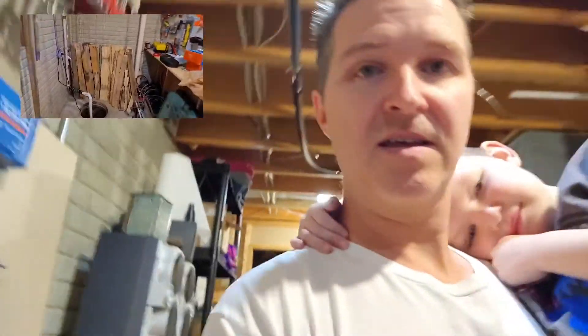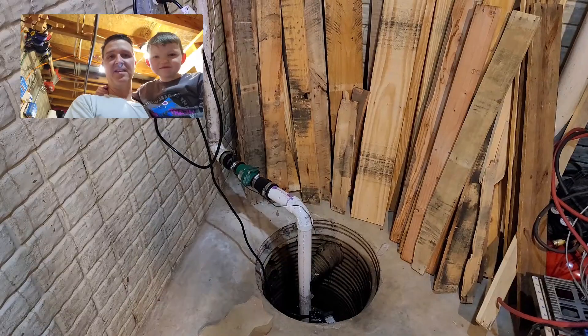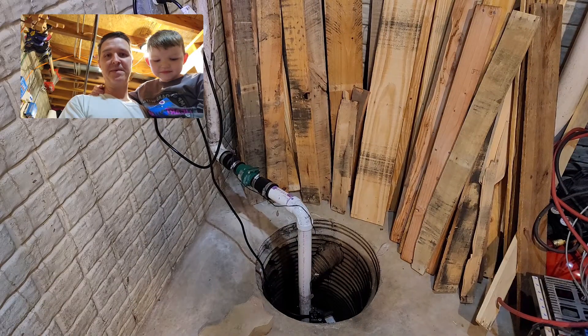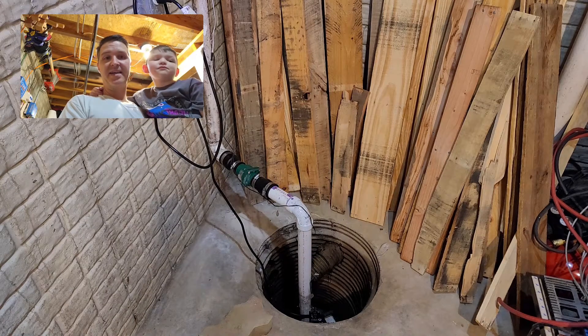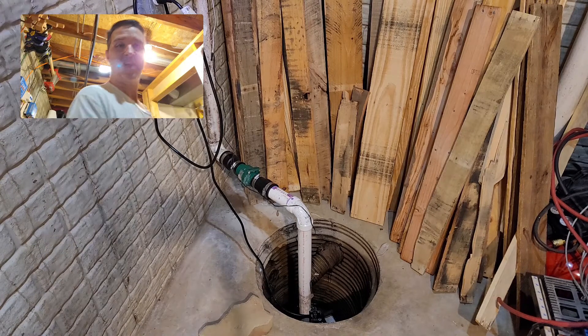My first method would be my sump pump. This is my sump pump and it's actually a great source of water. In my demonstration I'm going to be getting water out of that.